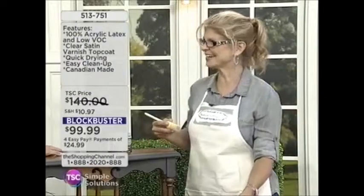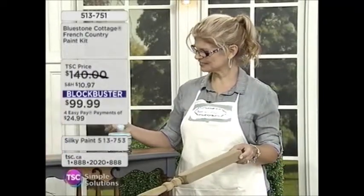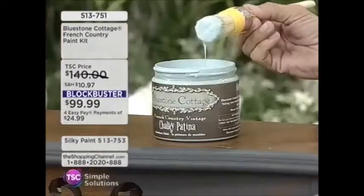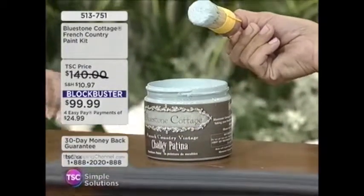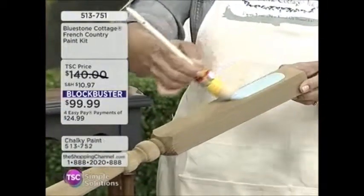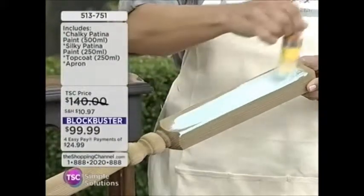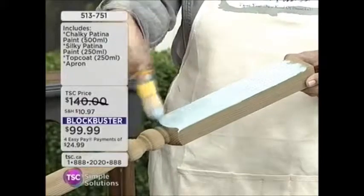It could be grandma's furniture that she's passed down and you have it somewhere in a basement, stored away. How about taking that out and really modernizing it? So we're taking the kit — this is the chalky patina right here on raw wood. Look at that color — this color is Tuscan teal. Isn't that amazing? And that's just one coat.